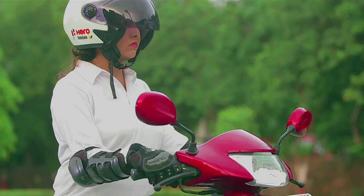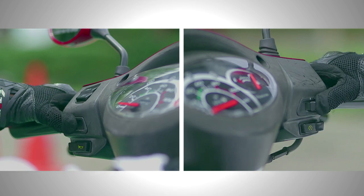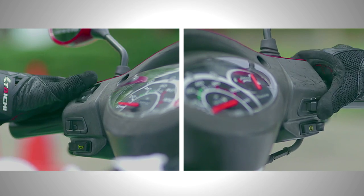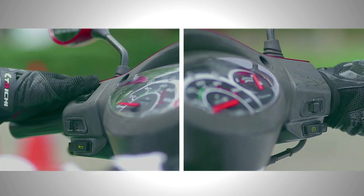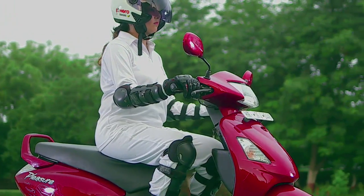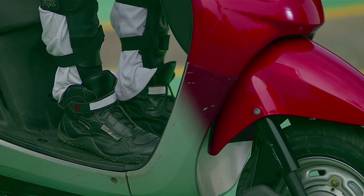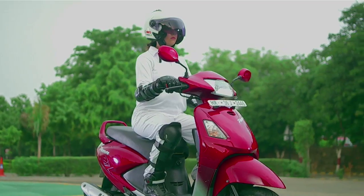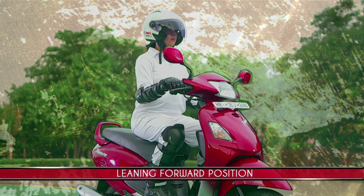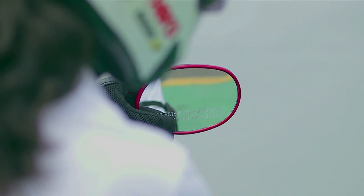Relax your shoulders and bend your arms slightly. Grasp the centre of the grips so that you can easily operate the levers and switches. Your feet should rest on the step and your legs should be comfortable but within the chassis. Be in a slightly leaning forward position. Before riding off, adjust your rear view mirrors and look behind for traffic.